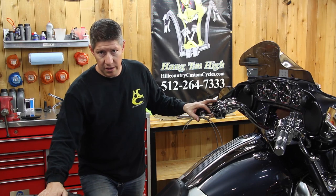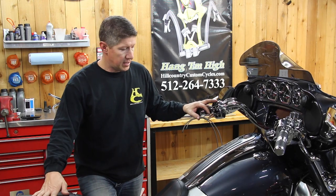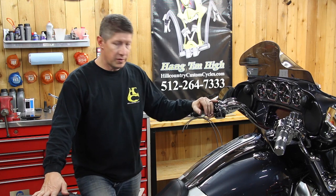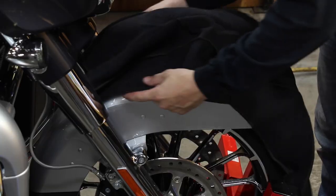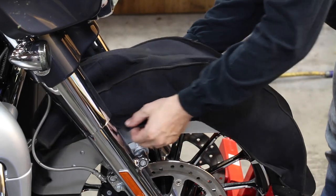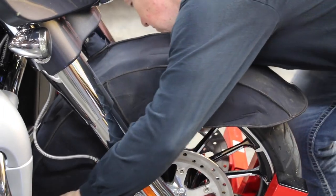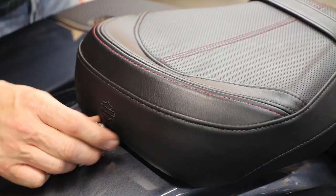First things first, we're going to get the seat off, get our saddlebags off, and get this tank out of the way so we don't risk doing any damage or scratching it. First and foremost, fender cover — you don't want to drop a socket on your front fender, it happens a lot. If you don't have a fender cover, get an old towel or whatever, but just be sure and put something over it.